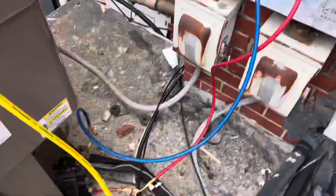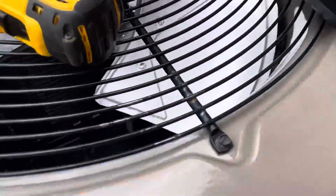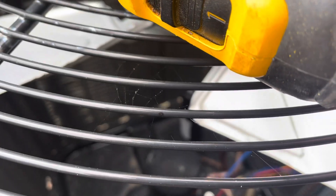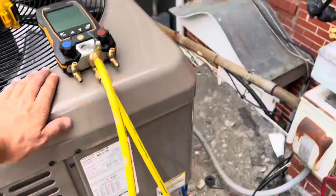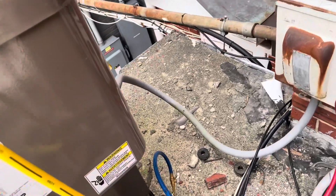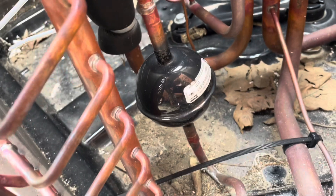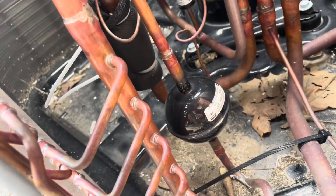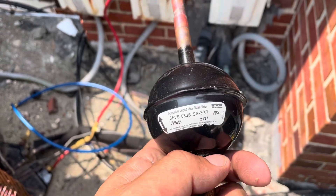Well, we went to lunch and by the time we came back, I guess the office went to lunch too, so now we're locked out. There is a filter dryer on this unit here. We're going to go ahead and cut it off and put a scab of copper in there because I'm going to move the filter dryer inside. All my tools and everything are locked up there, so there's not a whole lot I can do out here, but we're going to try.